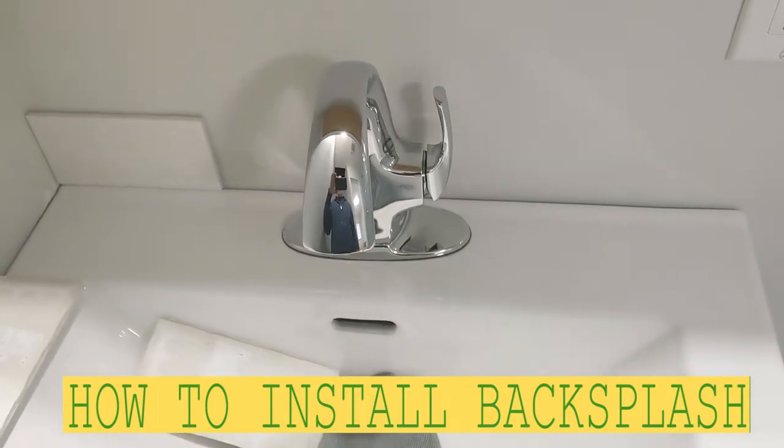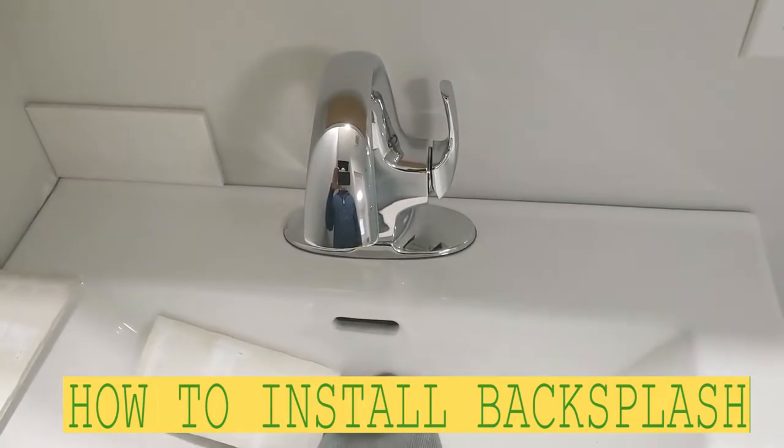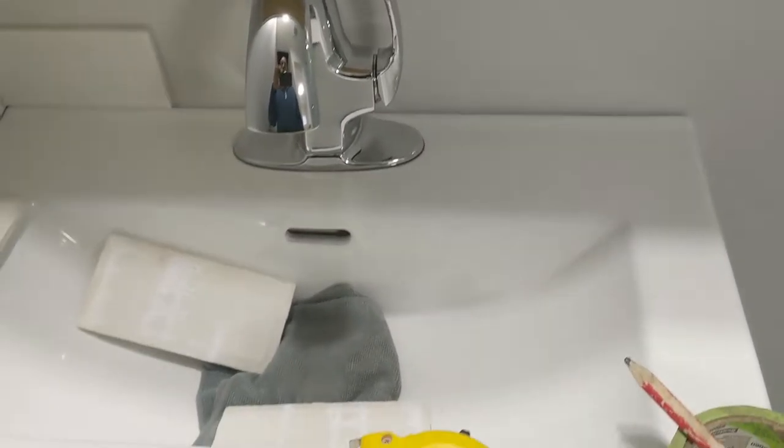Hello my friends, Bayani here. In this video I'm just gonna show you how to backsplash, very easy. This is gonna be just one tile.